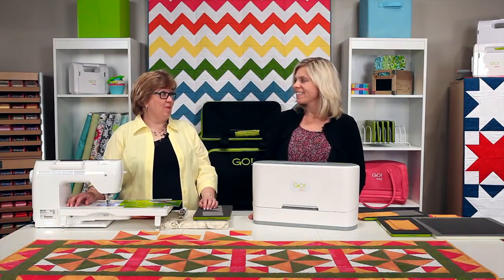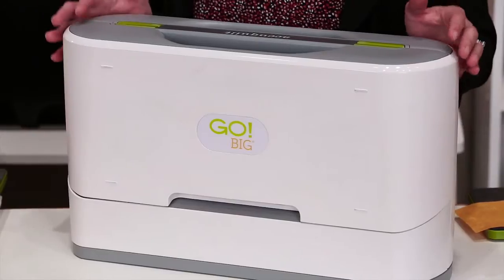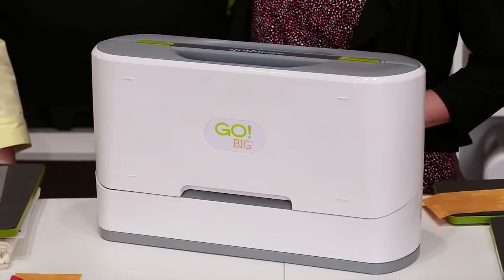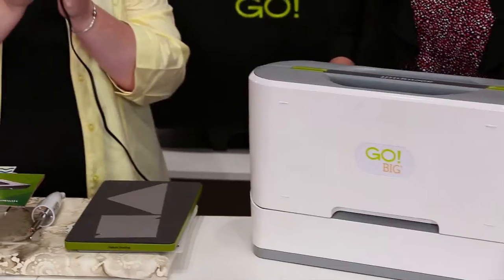Something big is right. We started with the Go Cutter, then we came out with the Go Baby, and now we have Go Big — our fastest cutter yet. And it is missing something: it's missing a handle because we have an electric cord. It's an electric cutter.